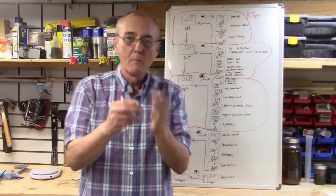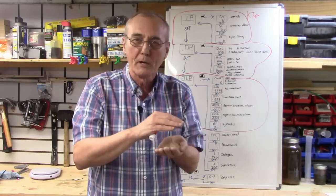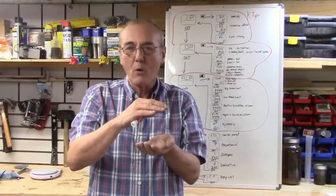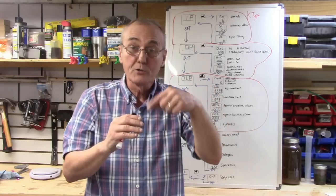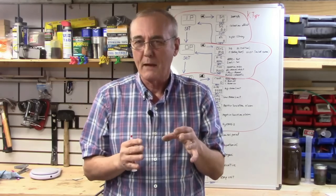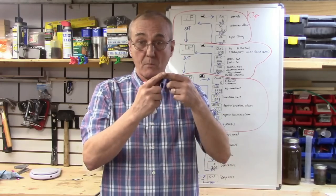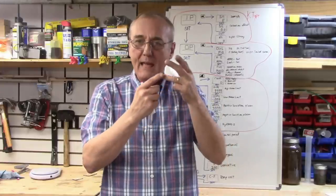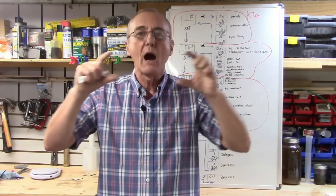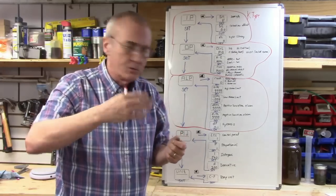Push set and I (integral) appears. The integral integrates that error between set value and perceived value over a period of time and builds it into the program. Set I to 540. Push set and D (derivative) appears. Set D to 200. The derivative acts as a buffer — it takes the proportional and integral signals and slows the rate of change in power output to prevent overshoot, undershoot, or oscillations. Adding the D term is what stops your temperature from bouncing above or below your target.